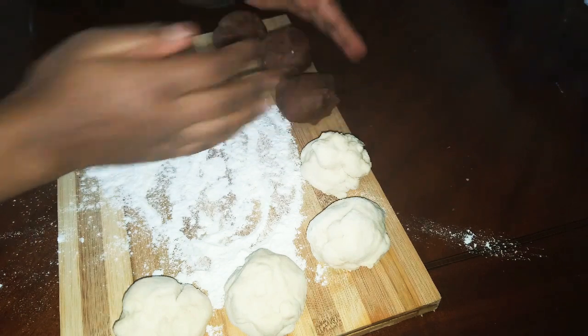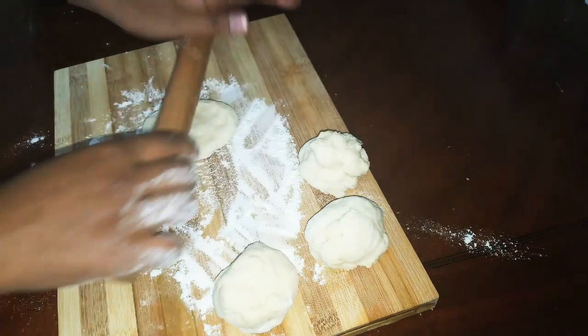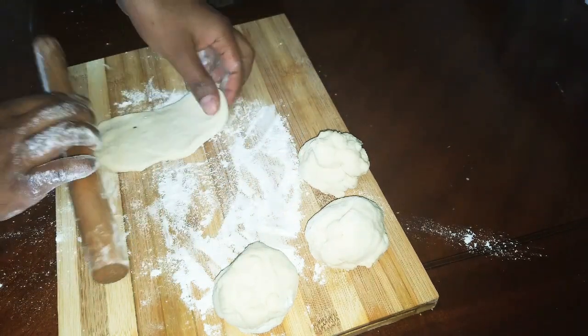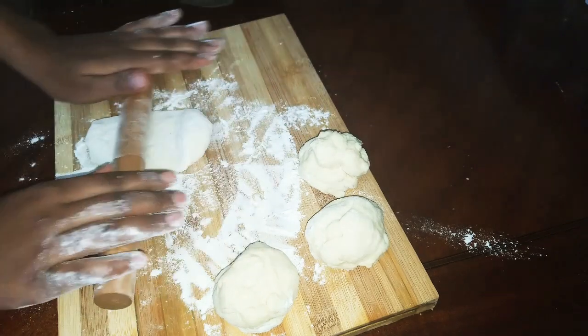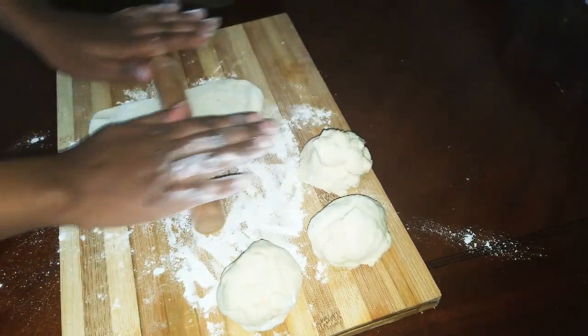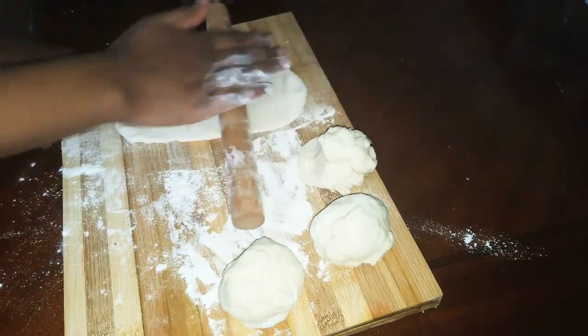Then you are ready to eat this bread. You are ready to eat this bread. We're really ready to eat your bread.